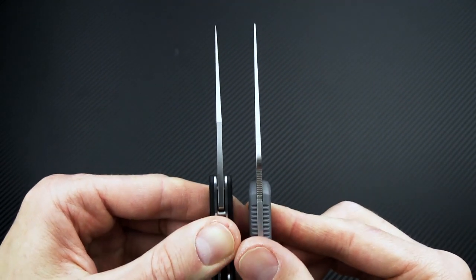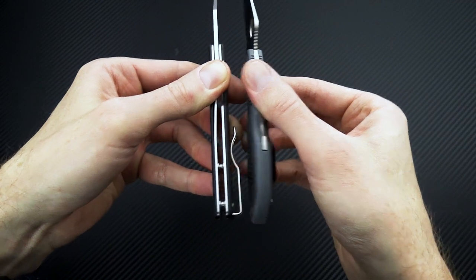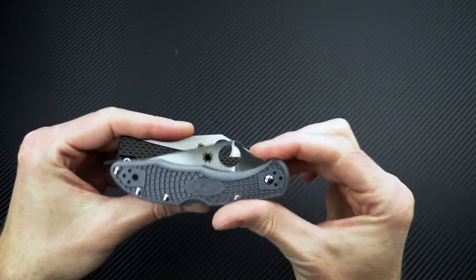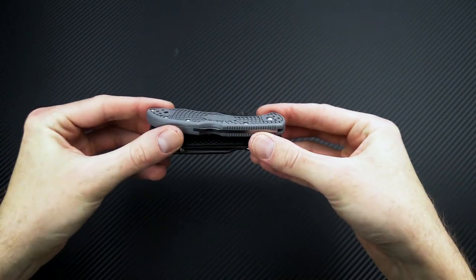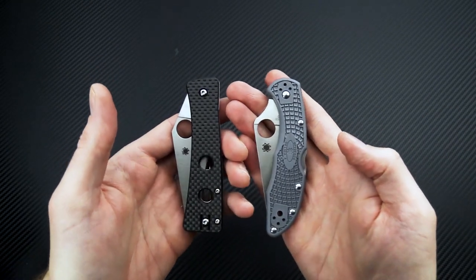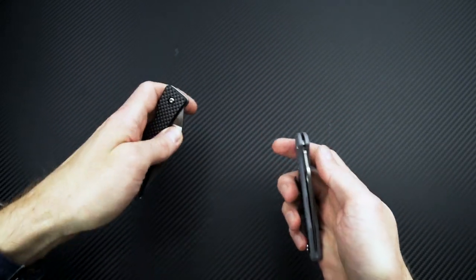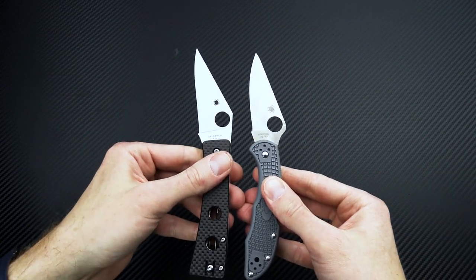Blade stock thickness is fairly similar, as is the handle thickness. And you can see the overall footprint is also going to be very similar. So you're looking at something very similar in dimensions to the Delica, while being a very different design and also offering a bit more cutting edge in the same size package.